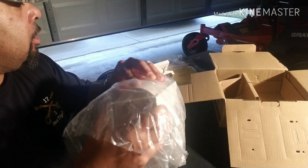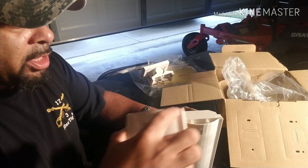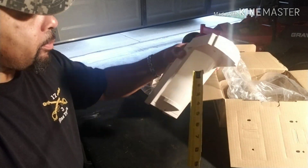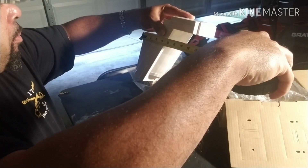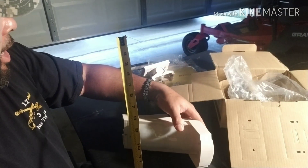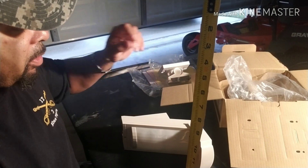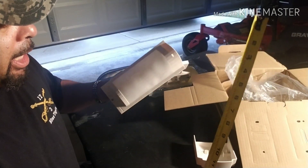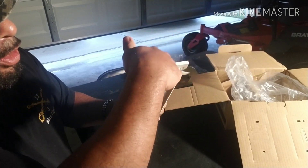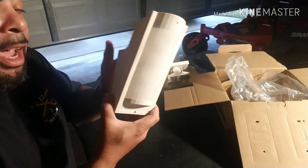And then we've got the main unit. This is the bottom and this is going to be the top. Let's temporarily stick the hood on there so we can get a measurement of how far it's going to stick out from the wall. From the back of the unit to the front of the hood is about 7.5 inches, plus another half inch — so 8 inches total sticking out from the wall. The unit is angled, and where the hood goes is the top. There's a slot — that's the screw to open the unit and do your wiring.